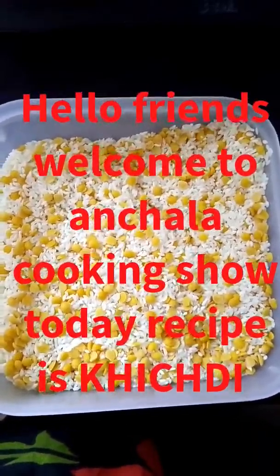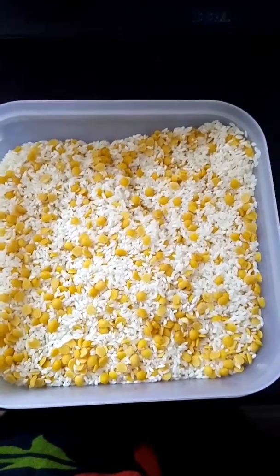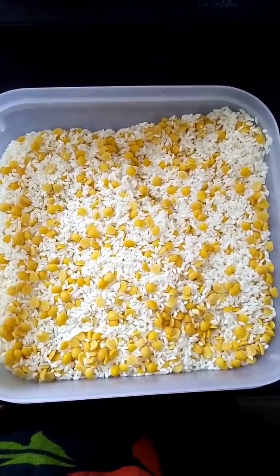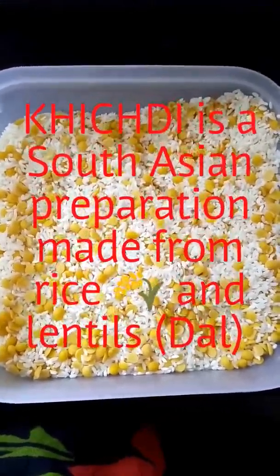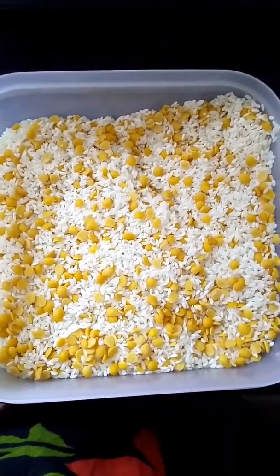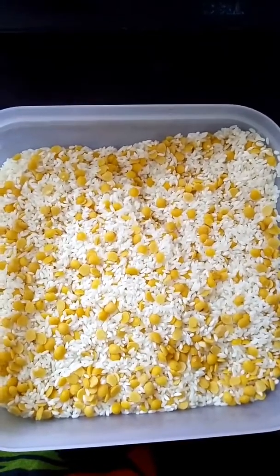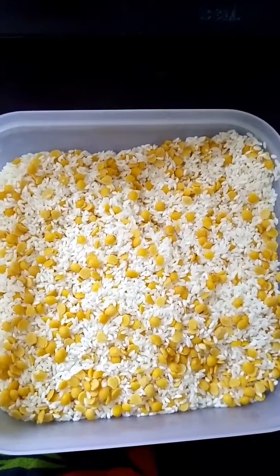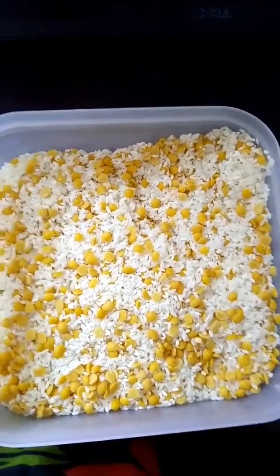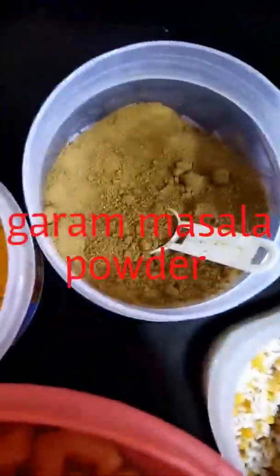Hello friends, welcome to my channel Anshita Cooking. Today's recipe is khichdi, a type of rice and dal mix. This is a traditional recipe. The ingredients are tomato, garam masala, and cumin powder.